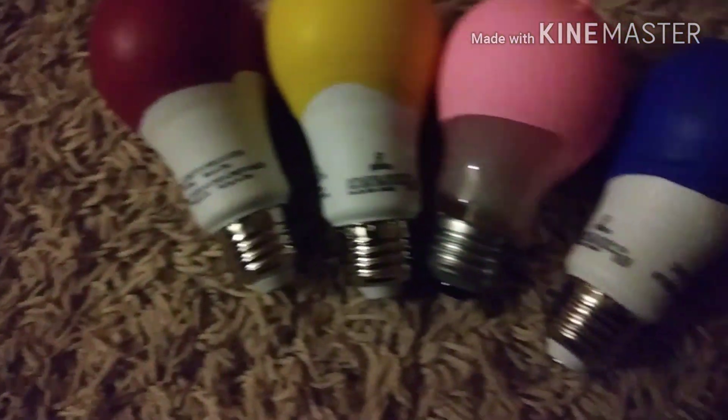Hey guys, welcome back to another video. My name is Gon Woodward aka Bonnie. So today guys, you're going to be learning how to make a DIY colored light bulb.